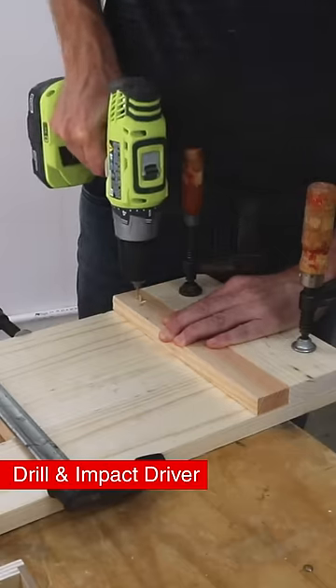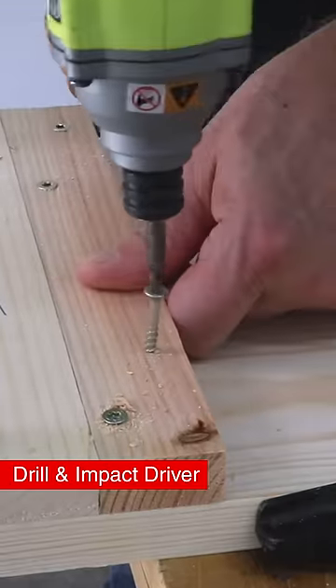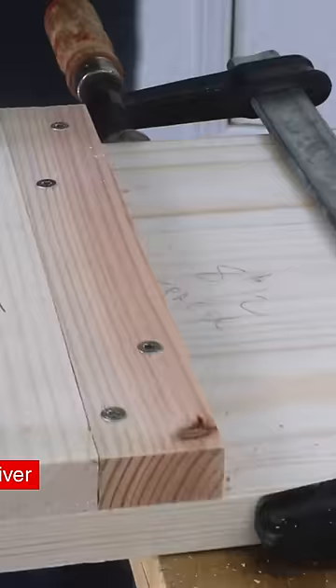Get a drill for driving holes and an impact driver for driving screws. These are often sold together — get both.